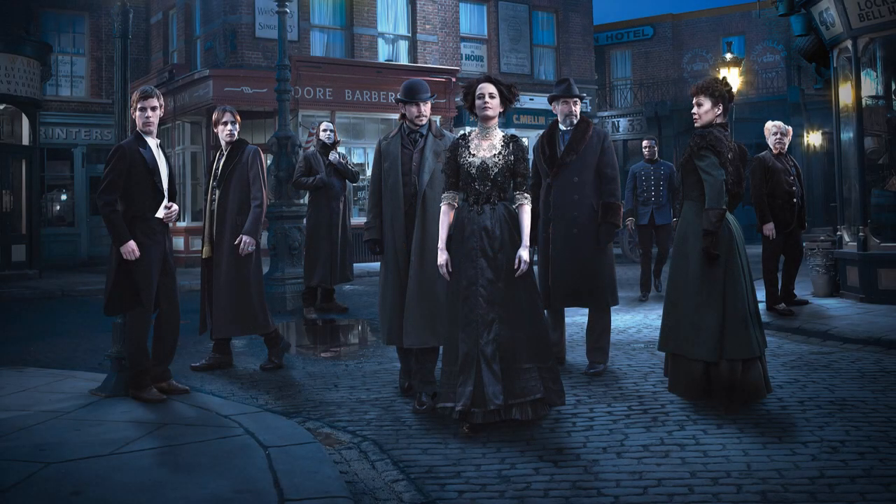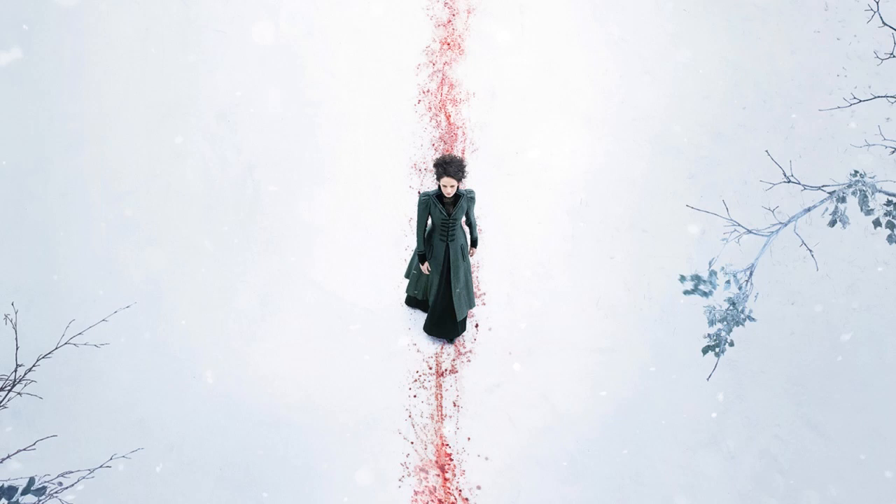Penny Dreadful is a British-American horror drama television series created for Showtime and Sky by screenwriter John Logan. He is an Academy Award nominee for the feature films Gladiator and The Aviator, and wrote the critically acclaimed James Bond film Skyfall. Logan's colleague Sam Mendes, director of Skyfall and Spectre, acts as co-executive producer. Logan created and penned the scripts, saying he had been thinking about the story and characters for more than 13 years.